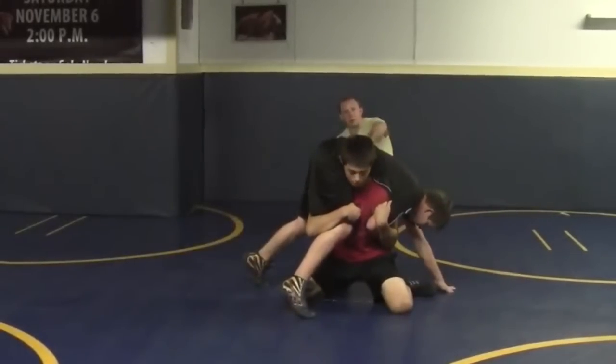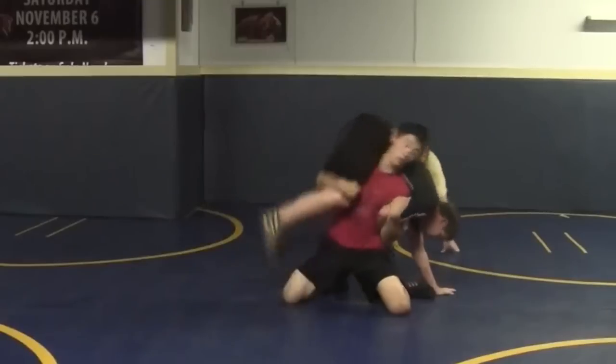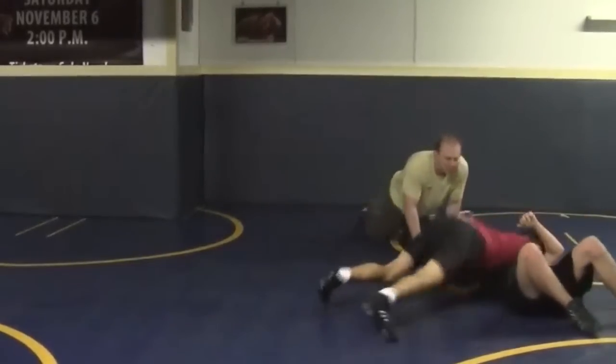Now I want you to explode. Extend that left shoulder. Go ahead — boom. Good. Ear up. There you go. Good. Good.